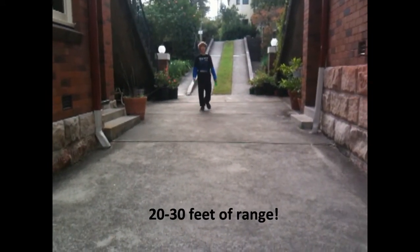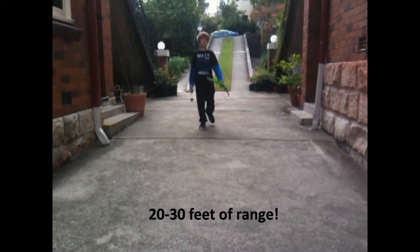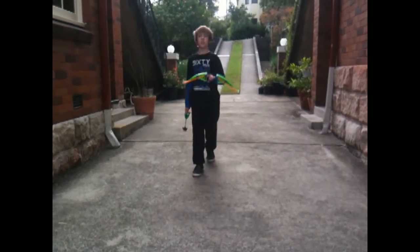It goes just about as far as my unmodified Nerf Reflex. Overall, I reckon this is pretty good.